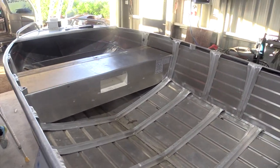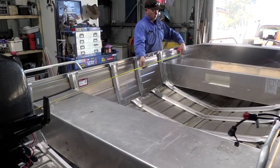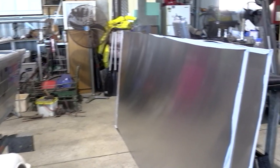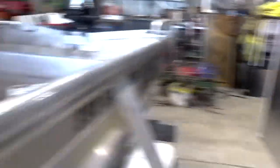Time to measure up the top sheets and see how much alloy we need to cover it up. Turned out we needed quite a bit of alloy. We went with 3mm for the top pieces and 2.5mm for the sides and the bottom underneath.